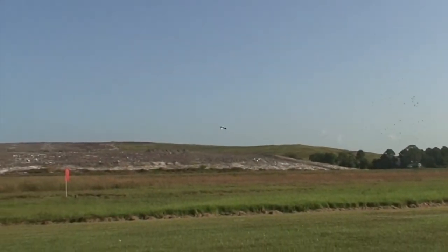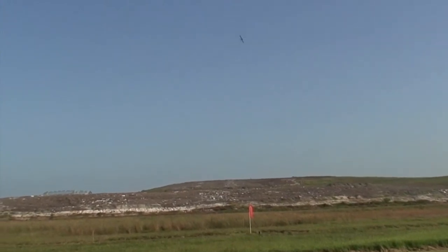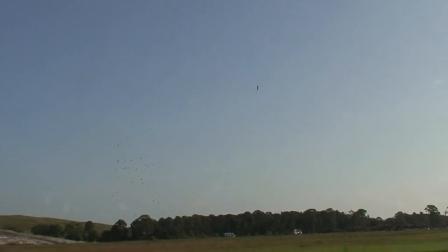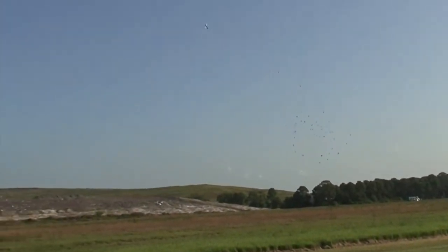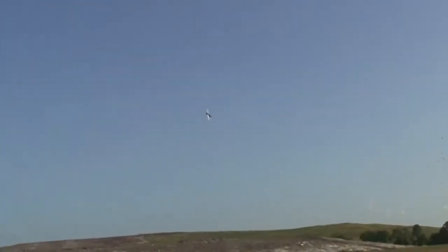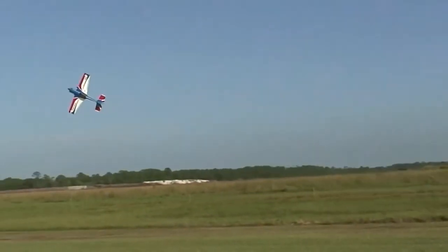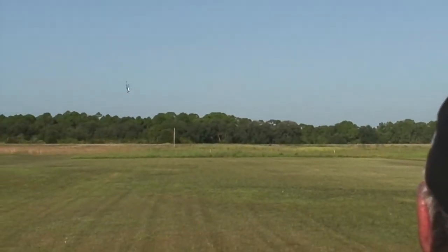The next part of learning to fly knife edge is figuring out how to fly it low, and this is a big trick. Put it on its side, establish the correct rudder direction, and just lower the throttle. As it's falling, just add the throttle back. Now I can establish exactly how high I want it — a little lower, a little higher — it's all controlled by the throttle.